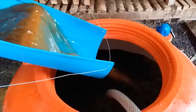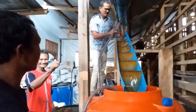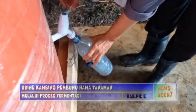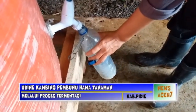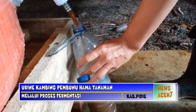Langkah selanjutnya setelah melewati proses aerasi, urin kambing hasil fermentasi atau bio-urin sudah dapat diaplikasikan kepada tanaman sebagai pupuk organik cair dengan takaran 1 liter bio-urin dicampurkan dengan 14 liter air.